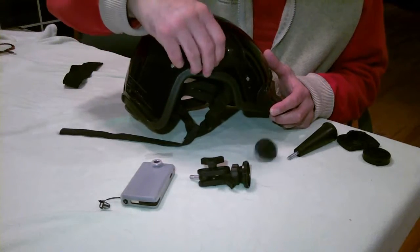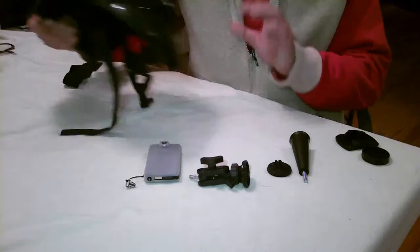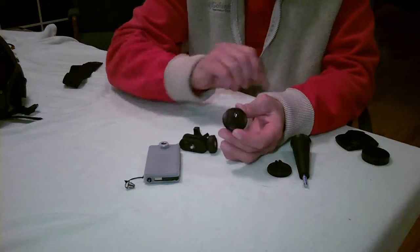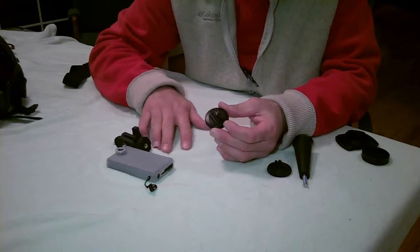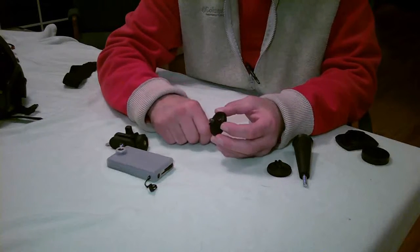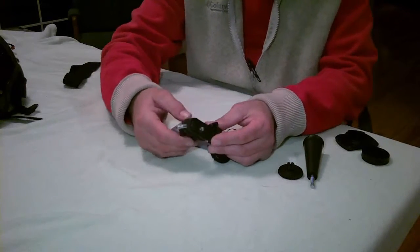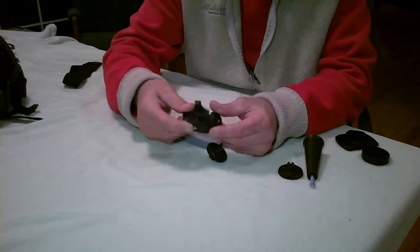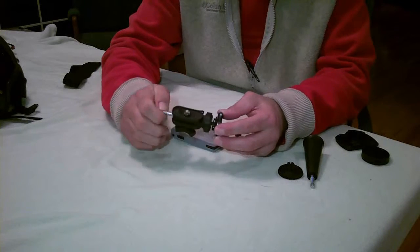We're going to show you how you can adapt the Contour HD stuff to a lot of different things for your VATO. I took one of these pucks and went ahead and drilled it and installed a 1.25 stud mount in here so we could use this as an adapter for a variety of different things. We're going to use this knuckle, which gives you a variety of different movements — you've got a ball up here, up and down, and it can be swiveled as well.